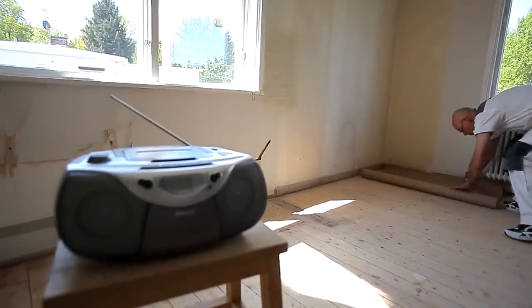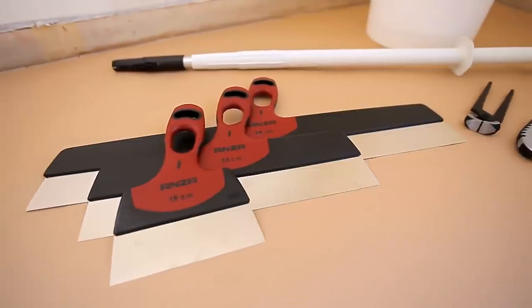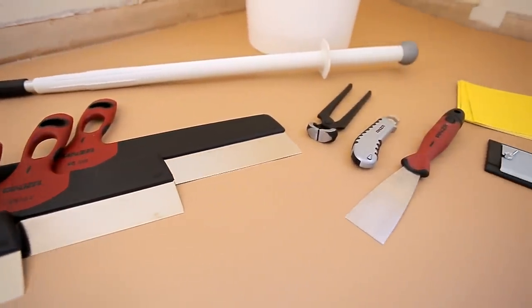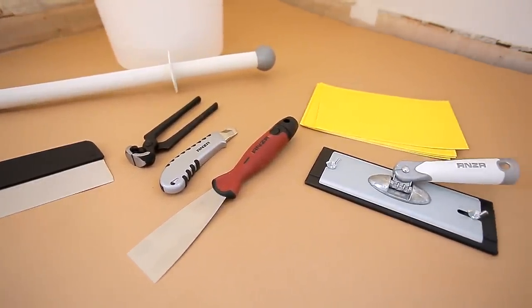Cover the floor with a paper dust sheet to avoid having to scrape away spilled spackle when you have finished. For this job you will need wide filling knives of different sizes, pliers, a knife, a scraper, a sanding tool with sandpaper, and an extension pole.